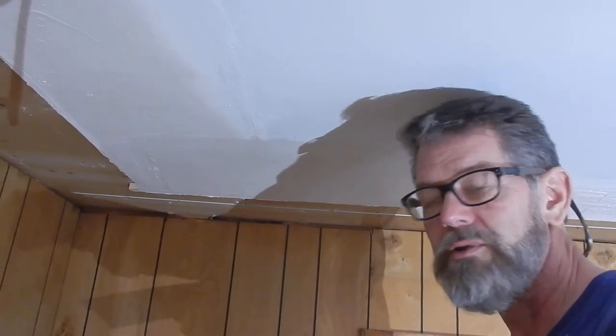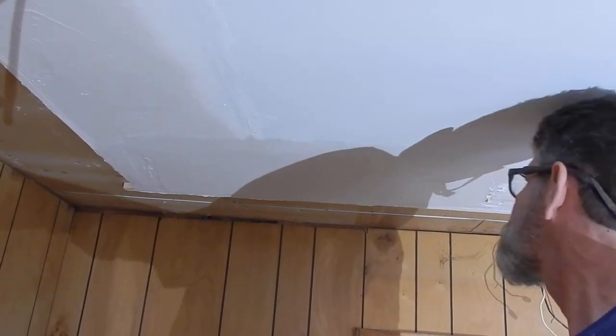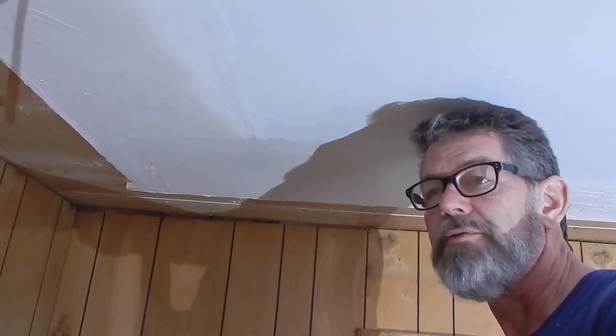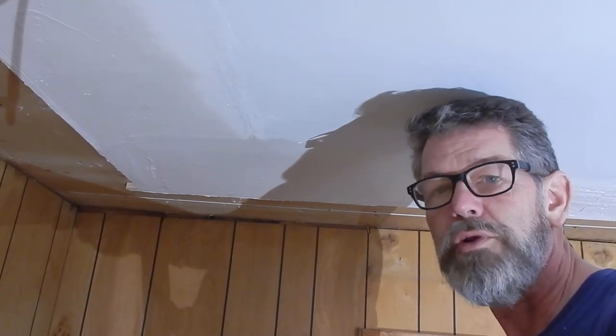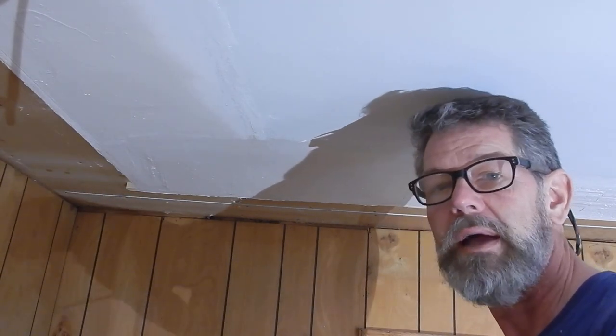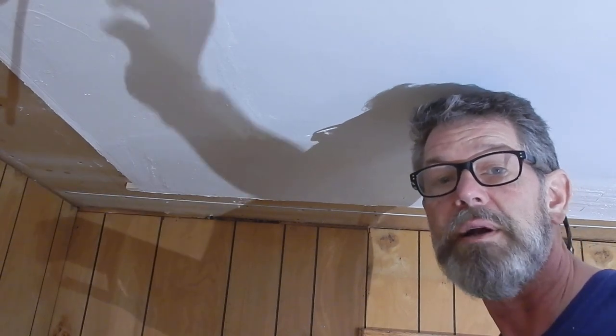That's the process we use. I'd love to have you subscribe to my channel so when I show you different techniques about home improvement you'll be able to see how those things are done. Thank you for watching — this is Bruce with the Five-Minute Handyman.